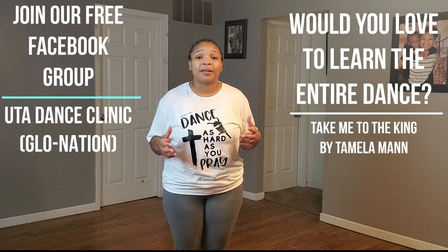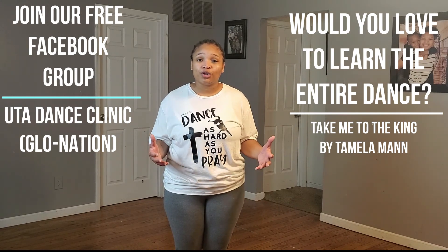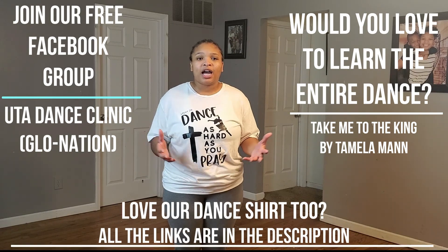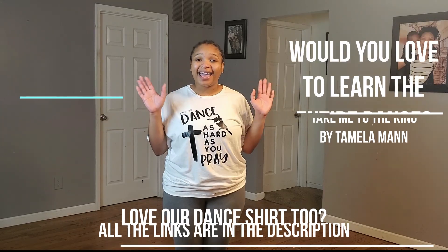All right, thank you guys so much for joining me today doing this dance to 'Take Me to the King' by Tamela Mann. Please like, comment, and subscribe if you're watching on YouTube. Definitely let us know what you like about the dance. We really just thank you for coming, and I'll see you next time. Bye!